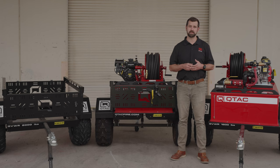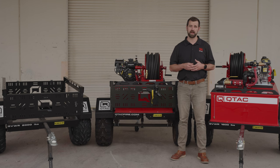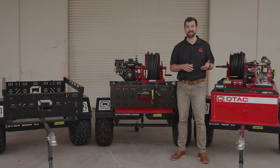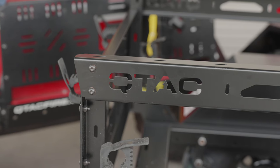Now let's go over a few options and features that the Qtac XTT trailer has. There's the adjustable leg here that allows you to pull away from the trailer and know that one, it's not going to go anywhere, and two, that it will be level and will not tip over. Then we have the optional utility rack with multiple accessory mounting locations. You can mount things like gas jugs if you need extra gas, or water jugs to prime the pump if you run the pump dry.